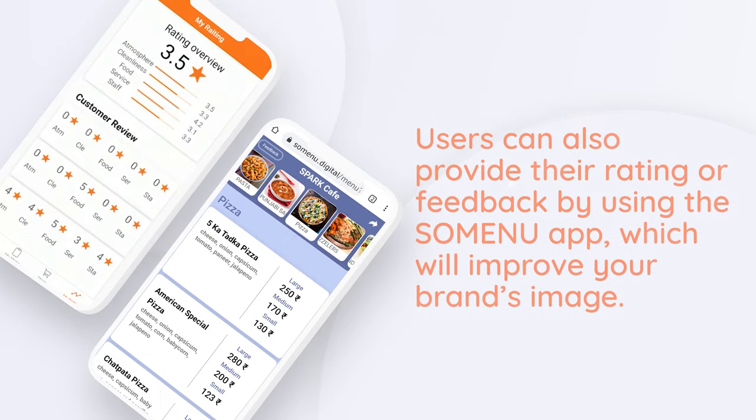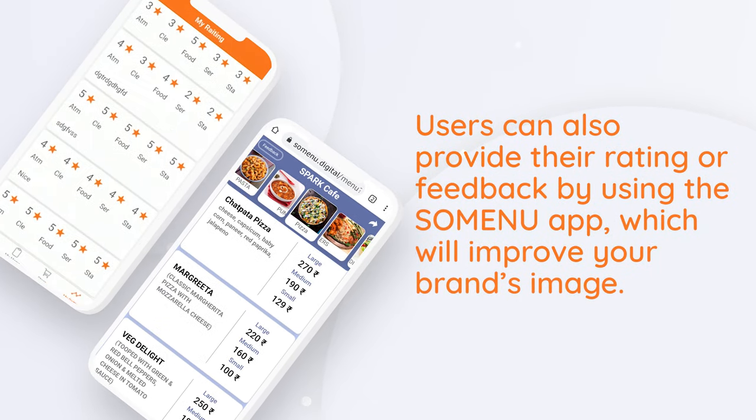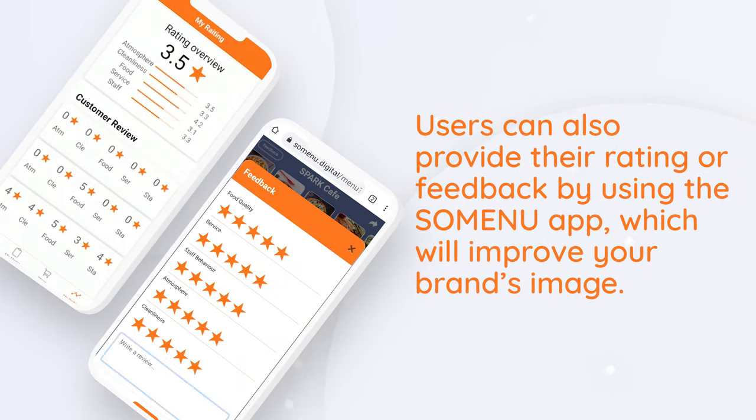Users can also provide their rating or feedback by using the Summenu app, which will improve your brand's image.